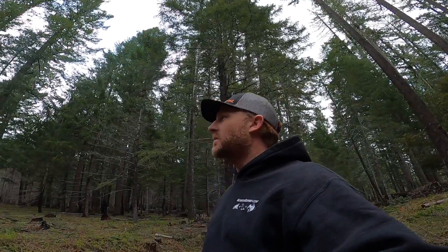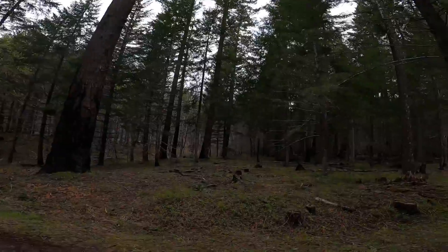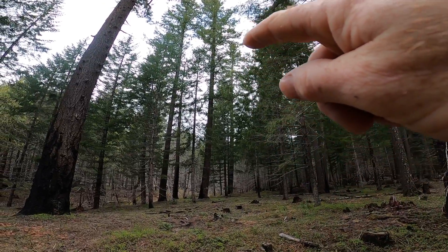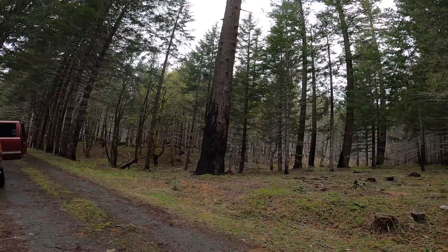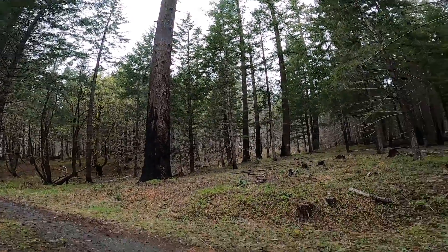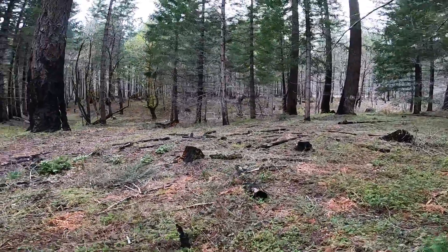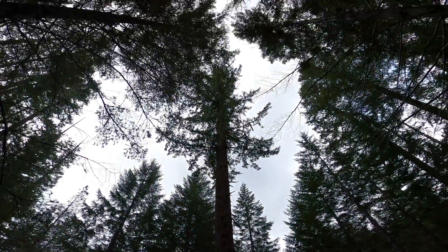Today's video is a little different. I'm out here about an hour from Grants Pass, trying to set lines in this tree. I measured it with my drone — it's about 215 feet. My whole goal today is just to get a throw line set about halfway up. There's a spot I've got picked out, and if I can reach it, I'll be pretty happy.